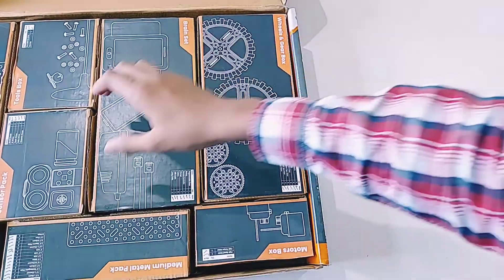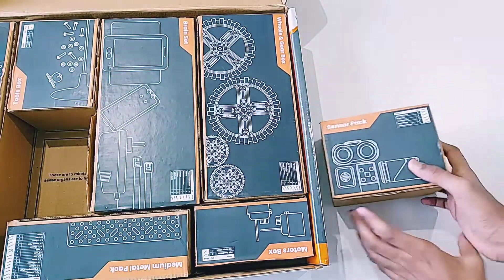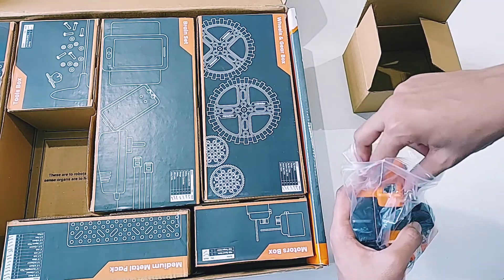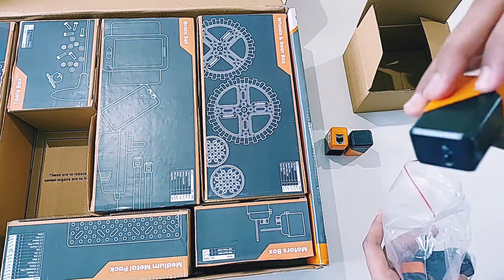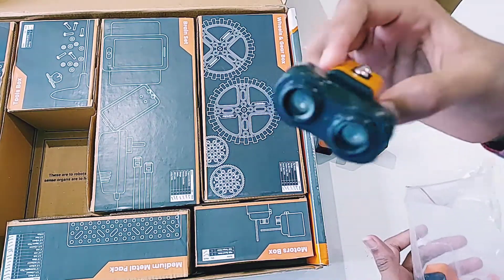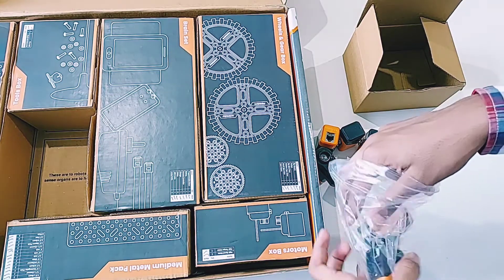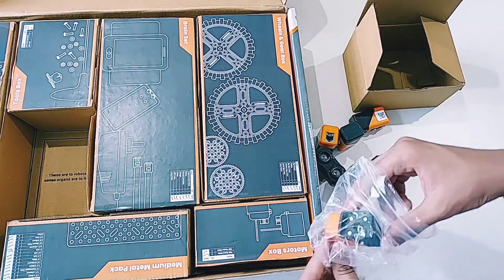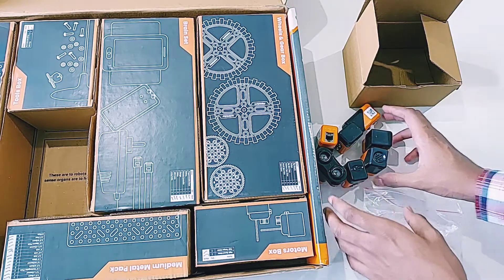Now let's see the sensor pack. In this kit we get seven sensors. Let's go through the types: there is a color sensor, a touch sensor, an IR sensor, an ultrasonic sensor, one more IR sensor, and one more color sensor. So these are the seven sensors which we can program and use in our robots.